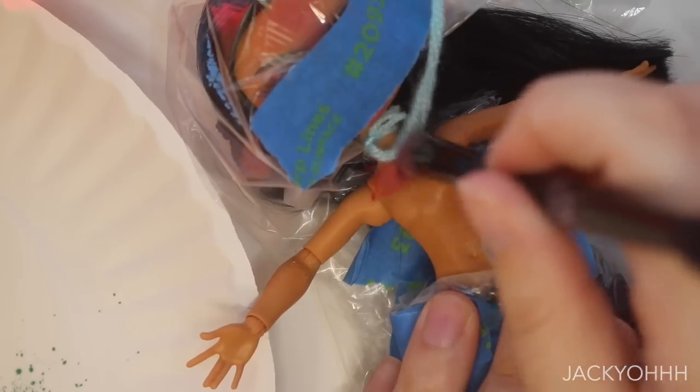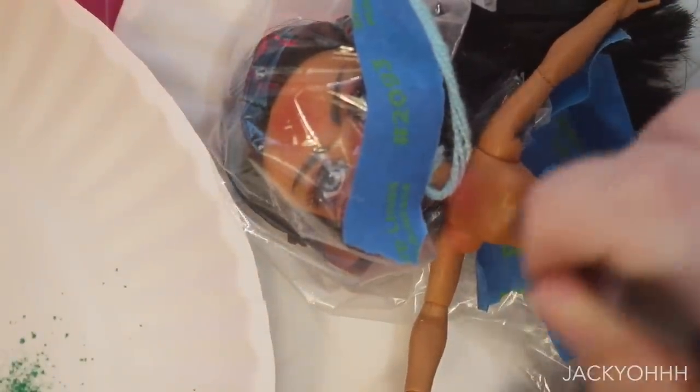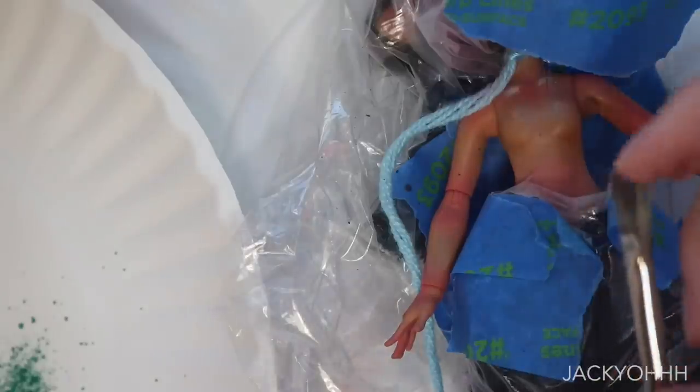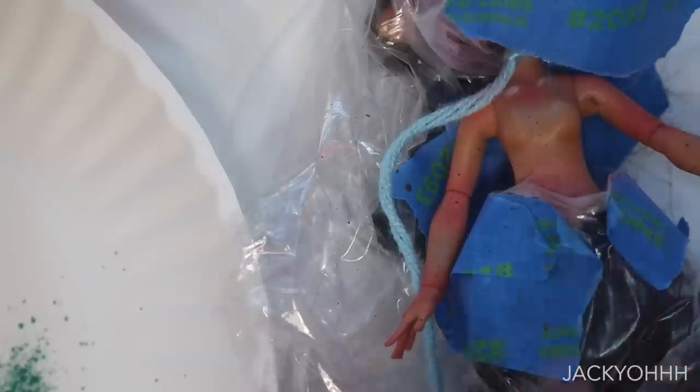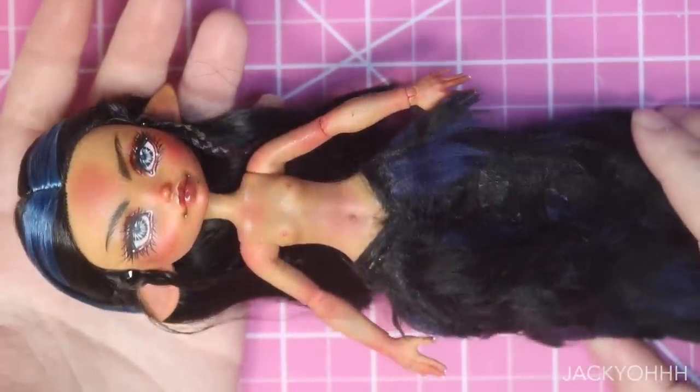We've got to blush the body — I just feel the need to blush every doll's body — so I'm taking the same tones I used on her face and using those on her body: reds, purples, browns, freckles, all of it. Off camera I also gave her some little braids for her hair. And this is her — what a queen.